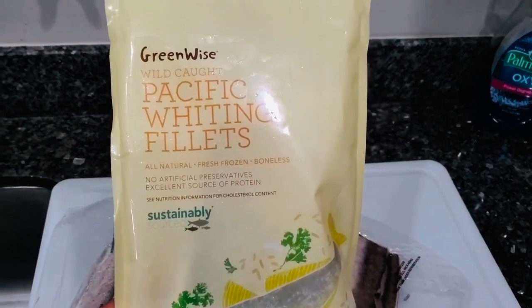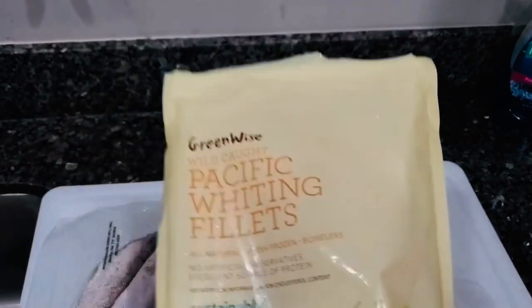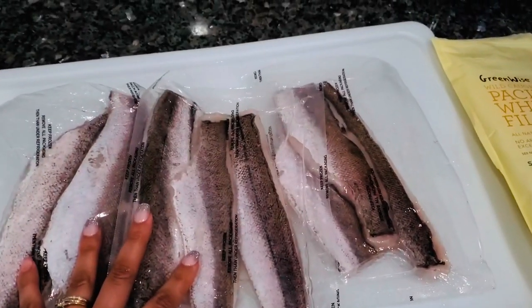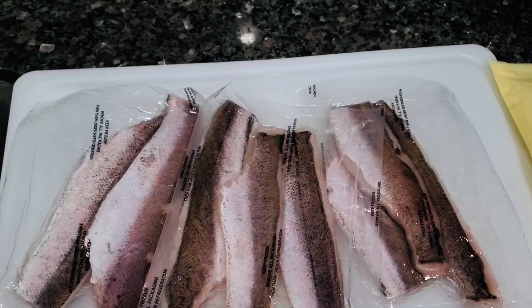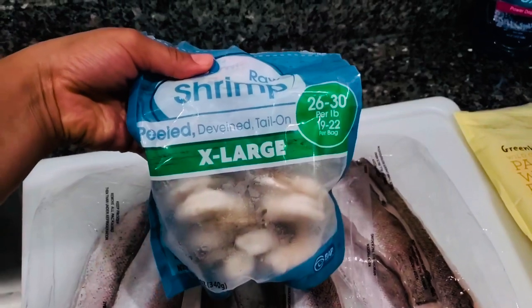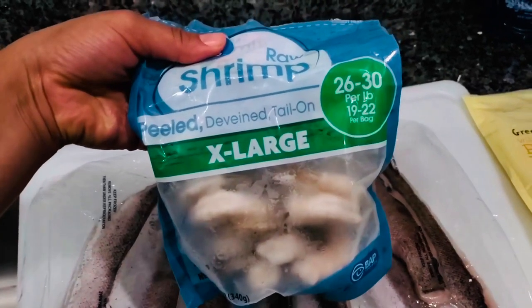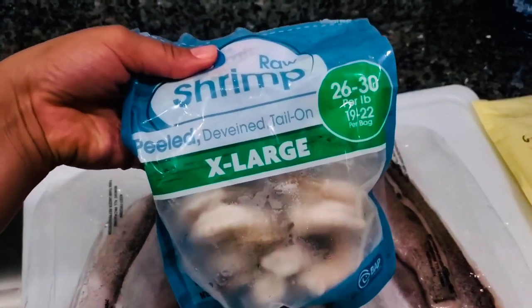What's up peeps! Today I'm cooking wild caught Pacific whiting fillets — whiting fish, that's what I'm cooking. They're frozen and in individual packs, so I let them thaw for 20 minutes in water. I also have extra large peeled, deveined, tail-on shrimp thawing in cold water. Do not put them in hot water — cold water only, because hot water will cook them.